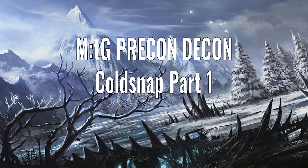Hello, and welcome to Precon Decon, the video series where I deconstruct the pre-constructed decks of Magic the Gathering's history. In this video, we're going to start looking at the very weird set called Cold Snap.